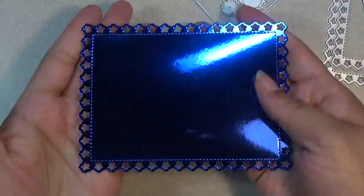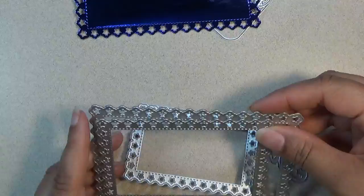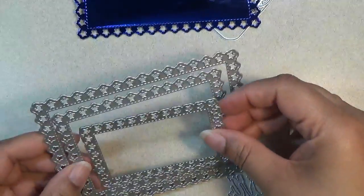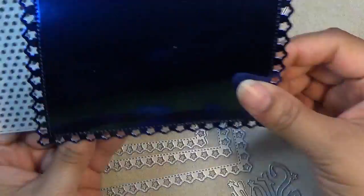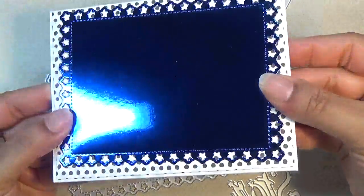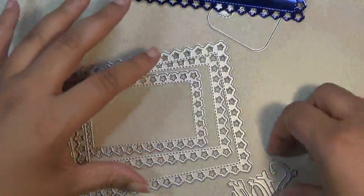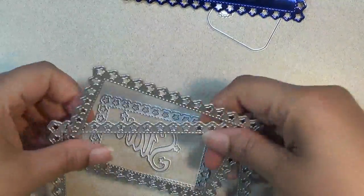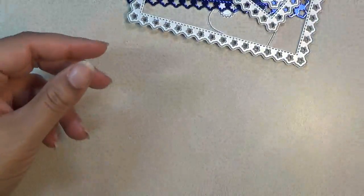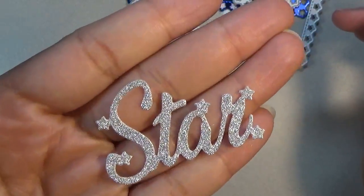Then we have the rectangle with the star border. It comes in a set of three rectangles. They all look like this. The rectangle fits an A2 size card — it mats just like that. It comes with the word 'star' in the center when you get it, so that's a bonus. I did cut out the word star — look how pretty that is. Gorgeous.